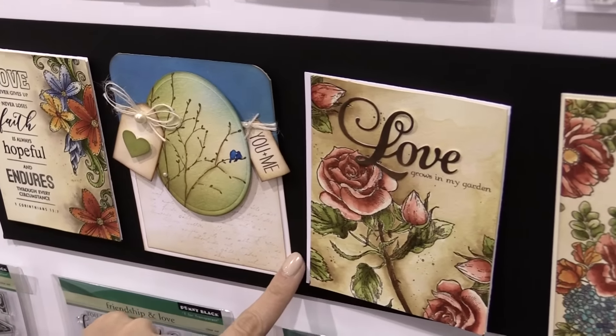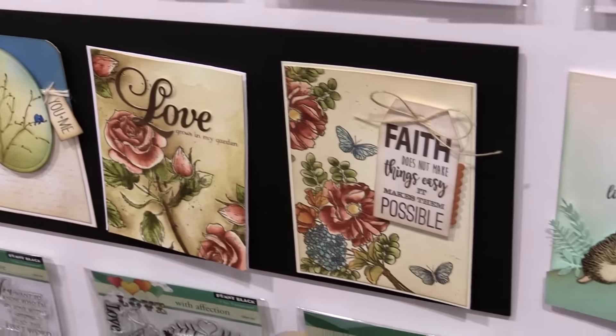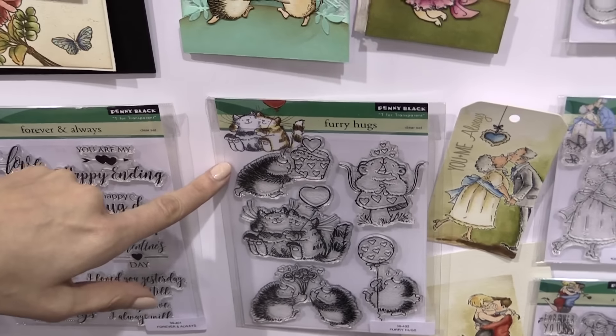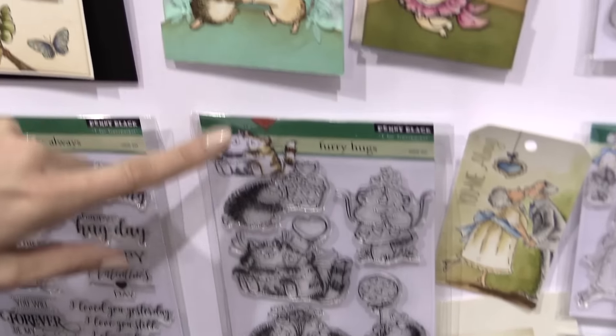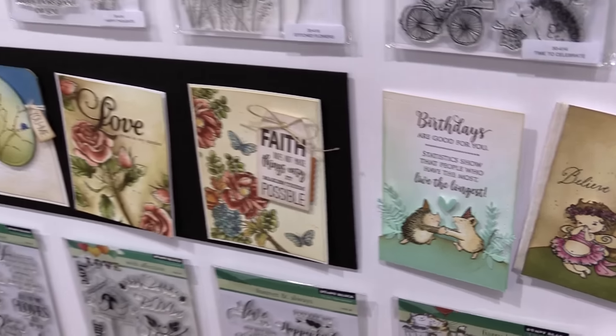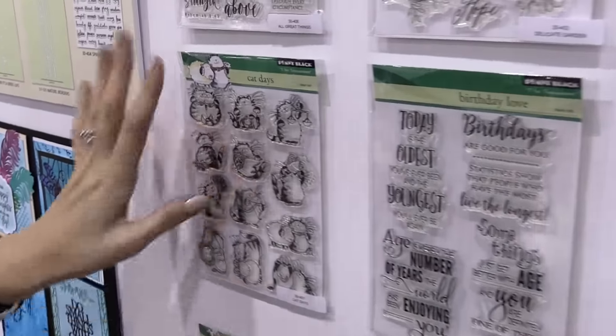I especially love — this was released before — but Furry Hugs has always been a favorite, and you're going to see a cute card made with that. So cute. Check out Cat Days — oh my gosh, so cute. Just cats doing fun things.